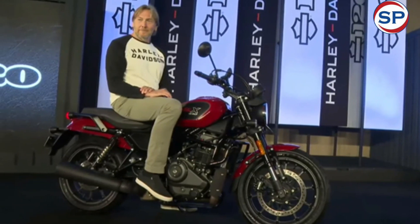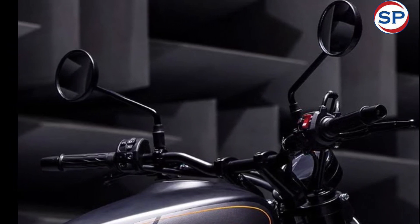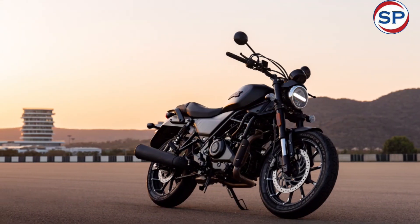The Harley-Davidson X440 gets a 320mm disc at the front for braking, which is the largest in its class. There is also a disc brake at the rear, and dual-channel ABS has been given for better braking performance.